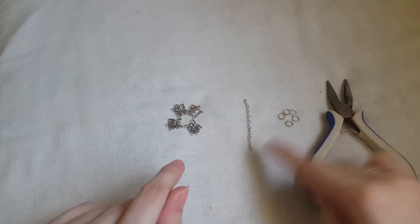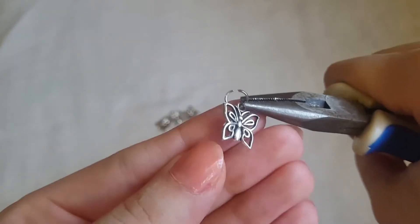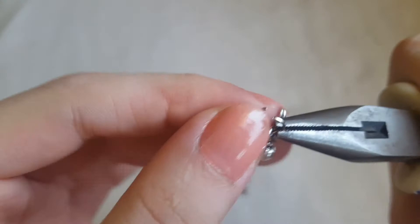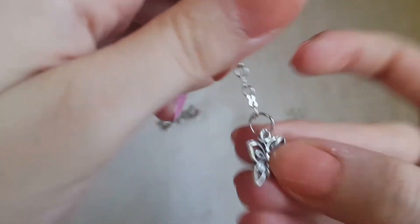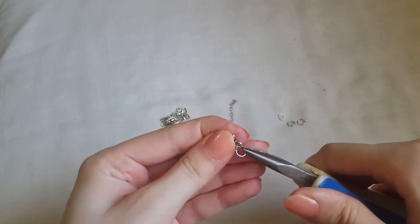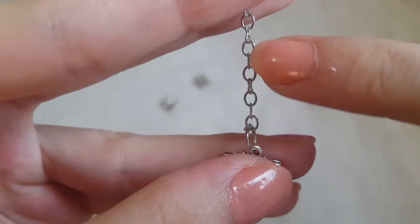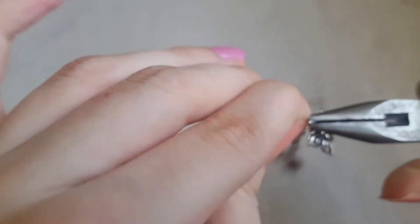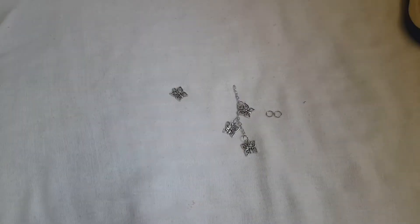Now the chain is ready. It's time to put the charms in the jump rings and attach them to the chains. Put the charm in the jump ring, then place it at the end of the chain — make sure to close the jump ring well. For the second charm, open a new jump ring, add the charm, count one, two links, place the jump ring in the chain at the third link, and close it well. Continue adding all the charms.